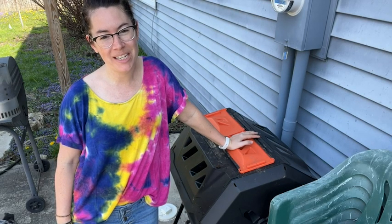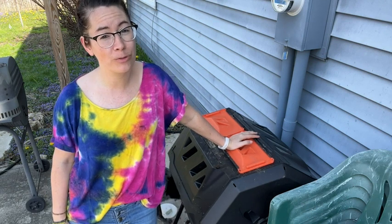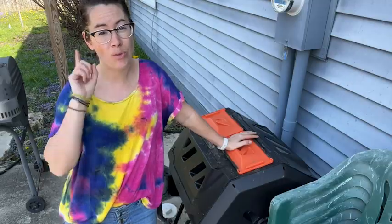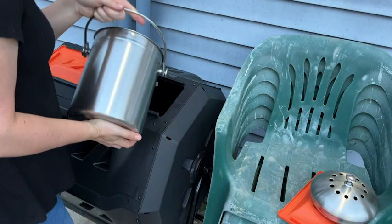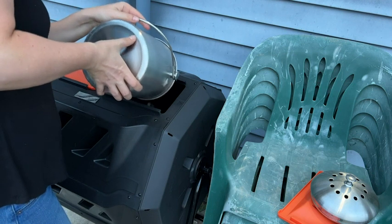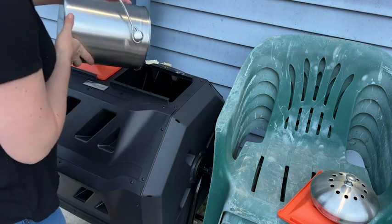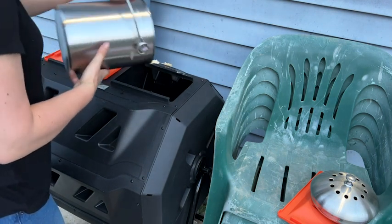Hi, I'm Katie with WTI. Would you believe me if I told you that our family of four only goes through one bag of trash a week? That's right, just one bag of trash. A big reason for that is because of our compost bin. I just added this compost bin by VivoSun.